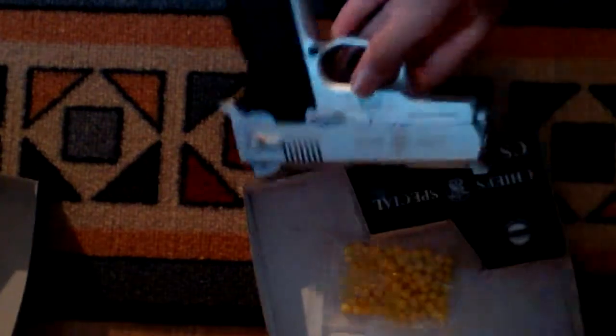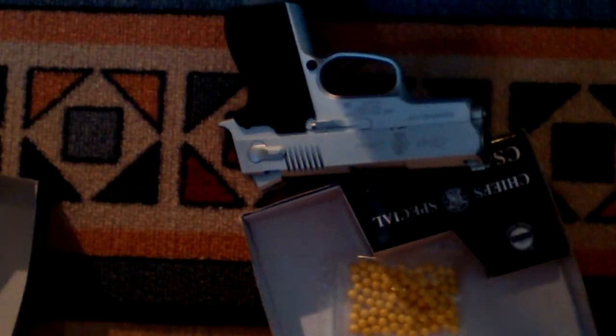So that's how to load the gun, and that's for the unboxing. Thanks for watching. Subscribe and see you in the next video. Bye.